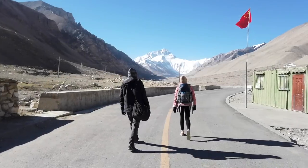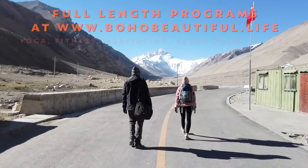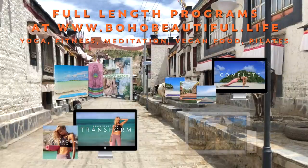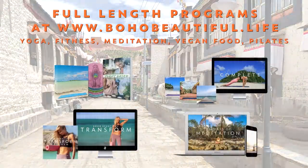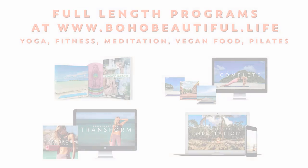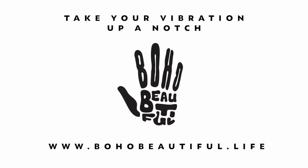Join the thousands of people that have downloaded or streamed our full-length programs. Our yoga, fitness, and meditation programs are specifically designed to give you incredible results. Visit bohabeautiful.life to take your practice to the next level today.